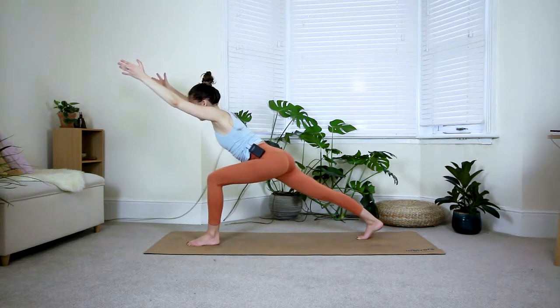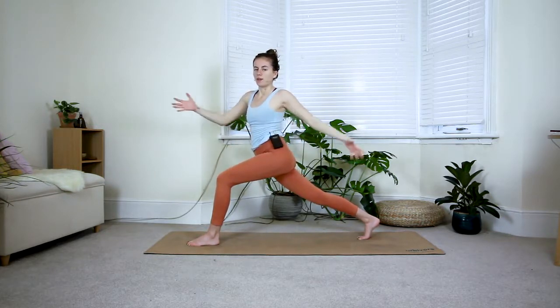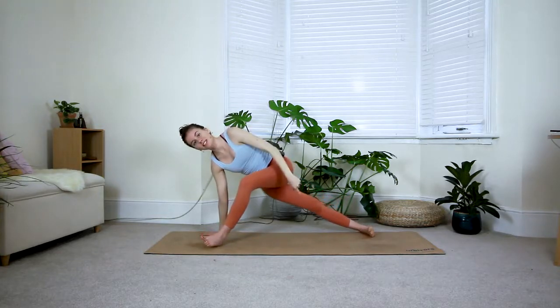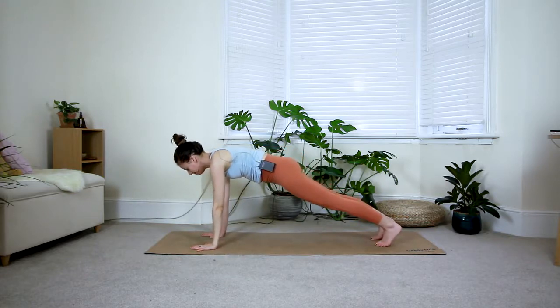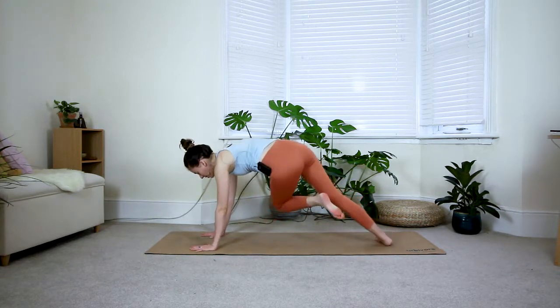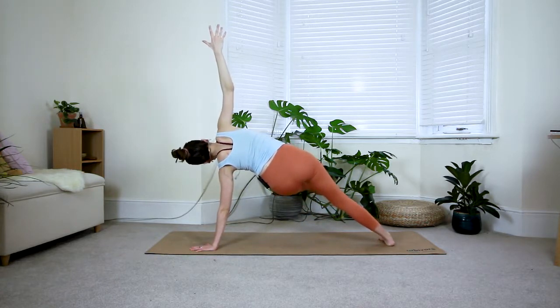One more exhale, inhale come up — twist open towards the left side, open the arms to the left. Keep your legs as they are, it's just the upper body twisting open. You should be shaking — very normal. One more inhale, exhale bring your right hand down onto the floor, reach your left arm up. Come onto the outside edge of the back foot and either have your feet in line or legs together — side plank. Two breaths. Spread the fingers of your right hand, grip your fingertips into the floor. On the exhale come through the middle to your regular plank, two breaths here.